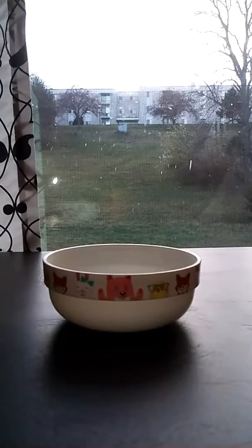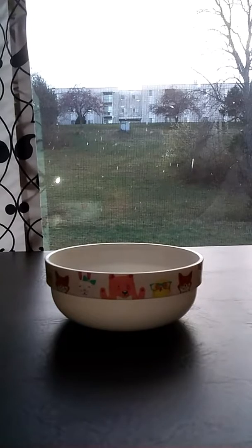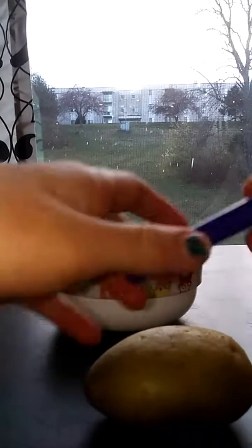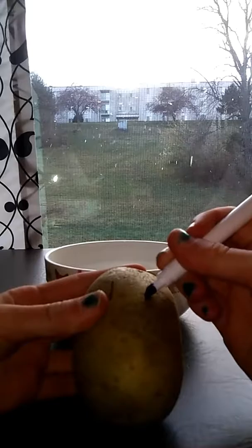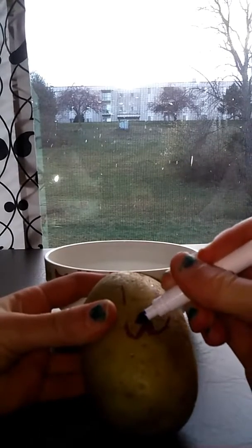I'm going to make a potato egg casserole. You're going to need a potato and a marker. You're going to draw the potato a little face. Here's my face.